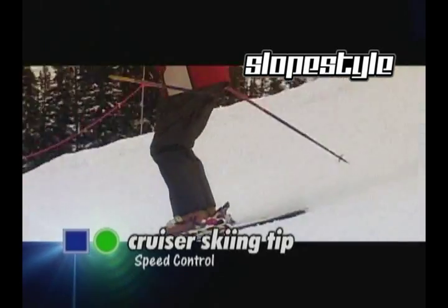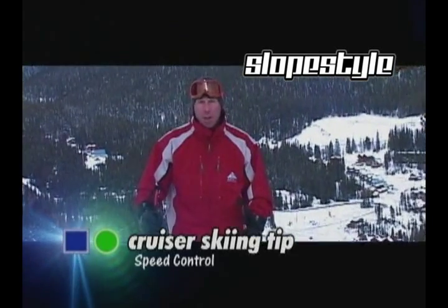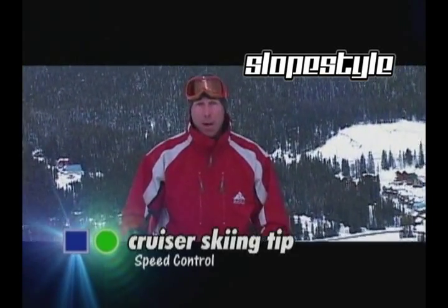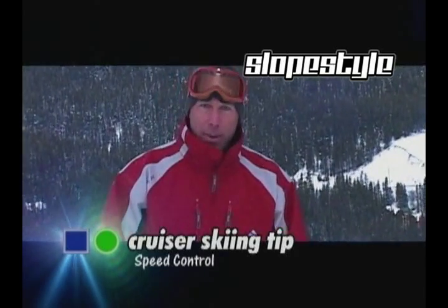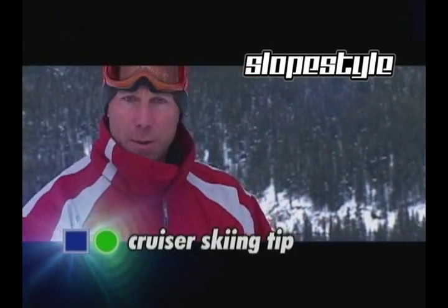Speed control is all about maintaining the same amount of speed as you're skiing down the slope. The key here is completing your turn. If you start accelerating a little bit too much, make sure you work the turn back up into the hill to maintain the same amount of speed as when you started. I'm James, and that's your Slopestyle Ski Cruiser tip of the day.